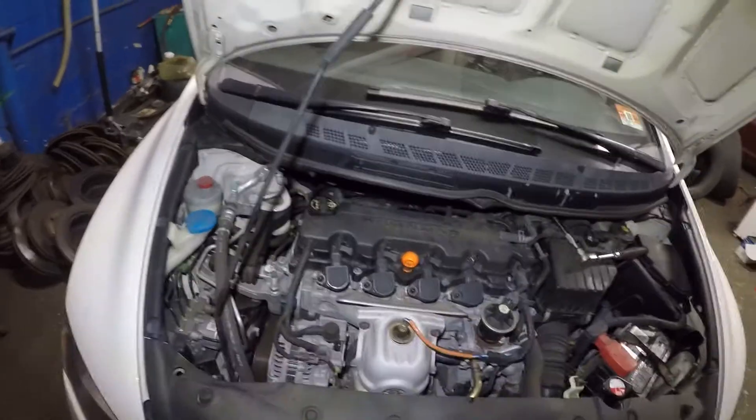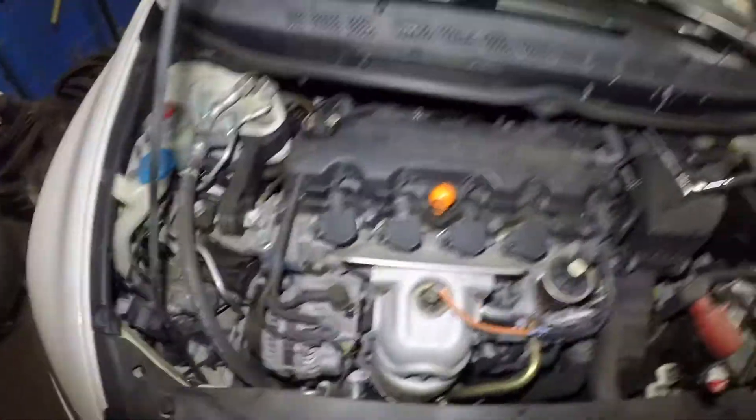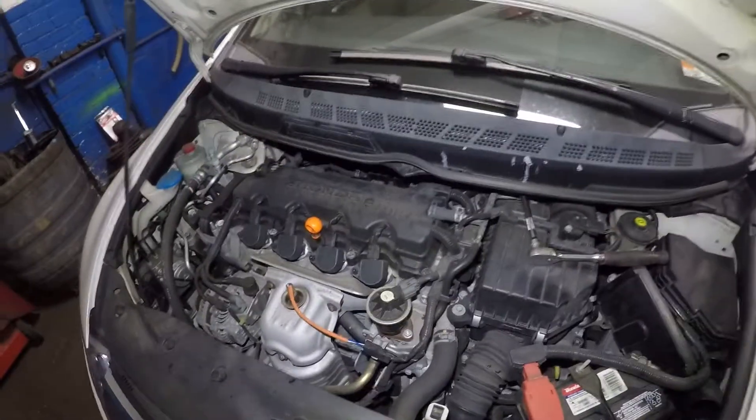Again, if your check engine light was flashing while you were driving, similar procedure — scan the car first, get the code, and tackle the problem. Thank you for watching. Don't forget to subscribe, share, and like. If you guys need any other help with anything on this car or any other car, send me a message. Bye-bye.